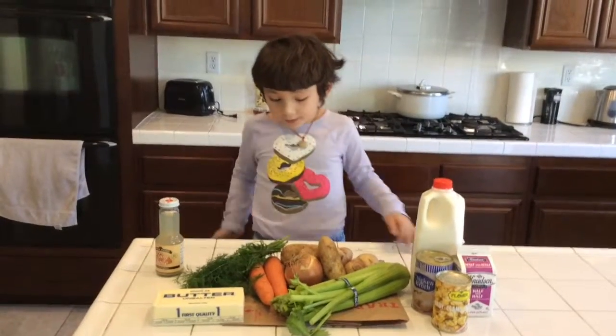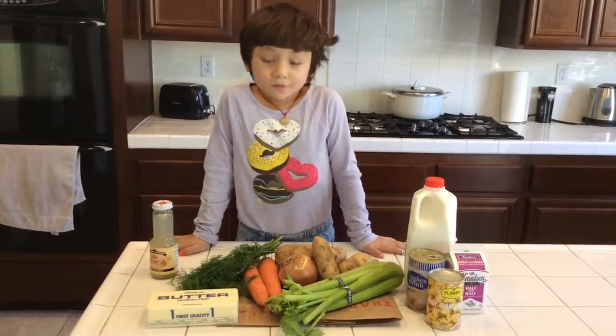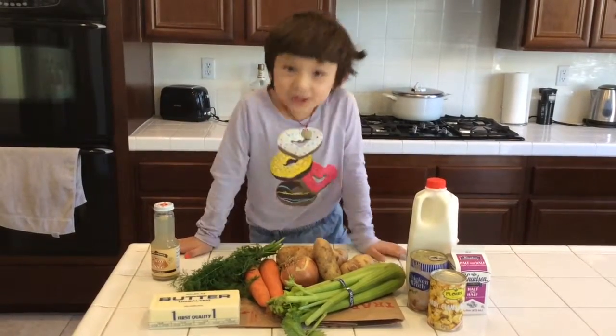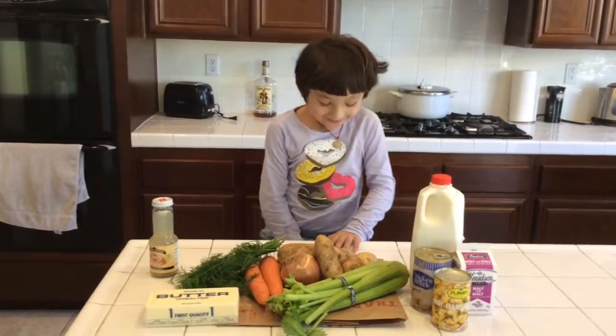Hi, I'm Adora. You know when it's winter and you normally have a delicious hot soup — what are you going to make? Clam chowder.